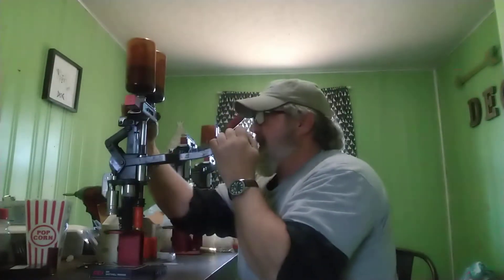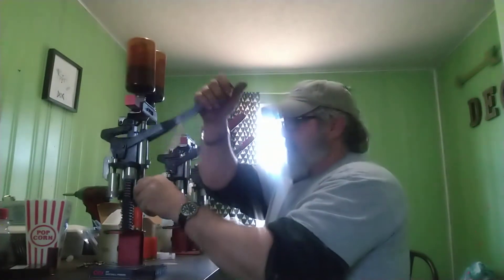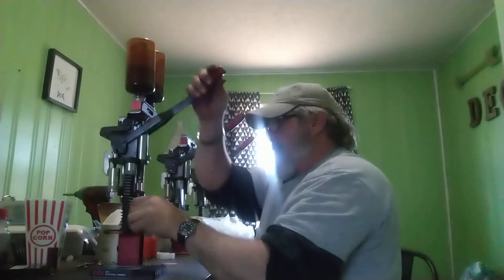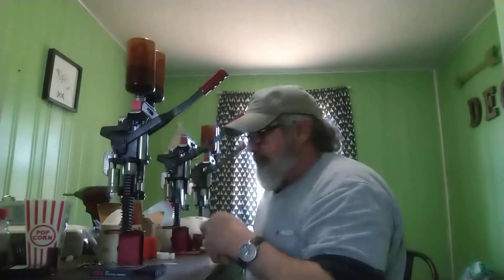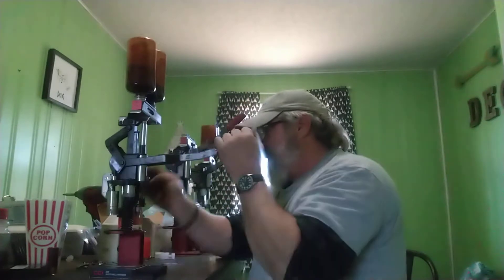Something we all want to get back into. Very enjoyable. I thought y'all might want to just see how fast it is. There's nothing to it.